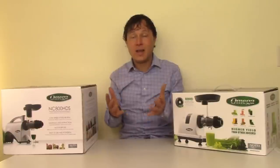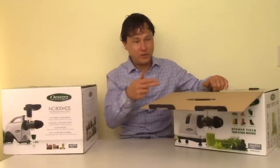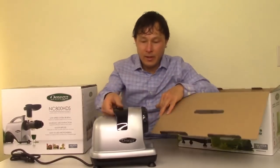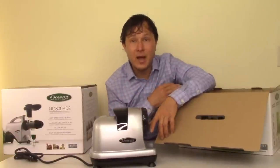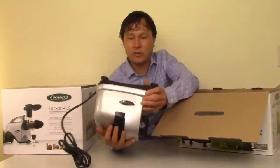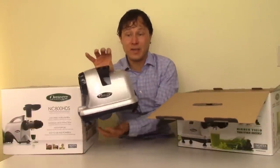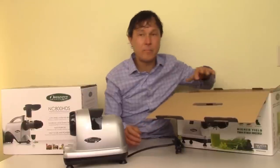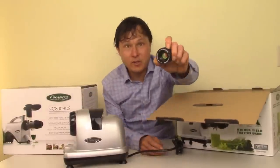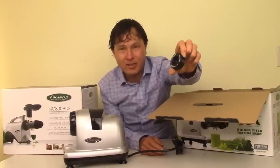Let's go ahead and unbox these guys. Over on this side, the MM900HDS — a pretty basic box. If you don't like a lot of parts, you're going to like this machine. Number one we've got the main motor body. Here's the thing: is this Omega motor body unique to the MM900? Looking at the bottom, it says the model is J8006HDS. So this is the J8006 motor base in an MM900 box, with maybe a few different parts than the J8006HDS.